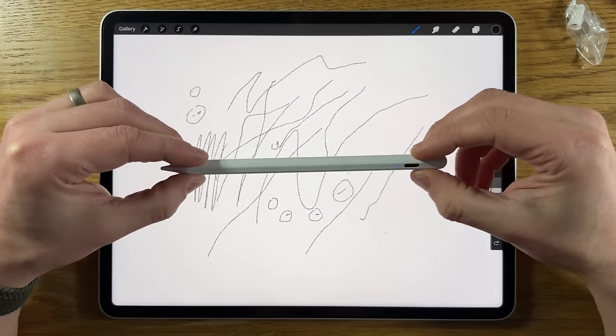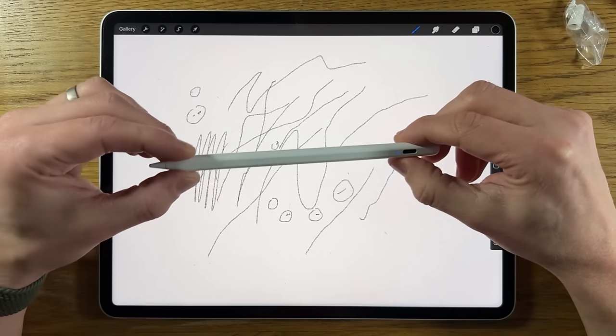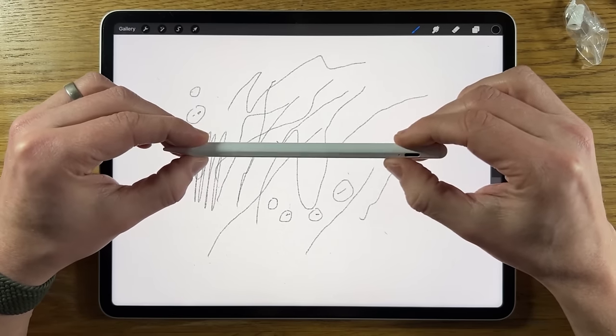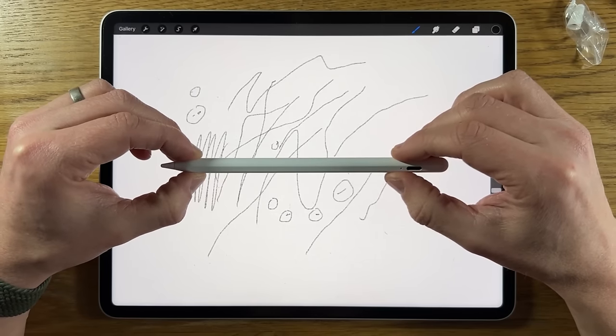Compared to all the other styluses I've just tried, and especially compared to the Apple Pencil, this is very cheap — but if it isn't doing the job properly, it doesn't matter how cheap it is. Not good, I'm afraid. Not fit for purpose, and I definitely would not recommend this.